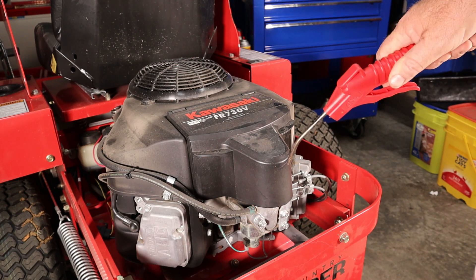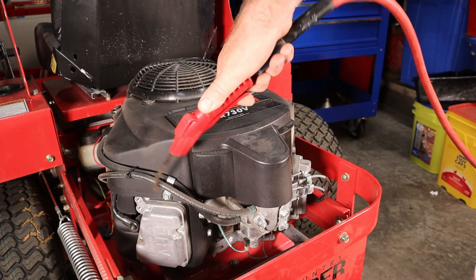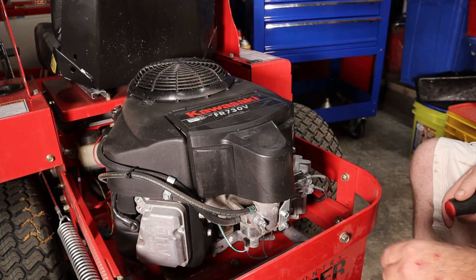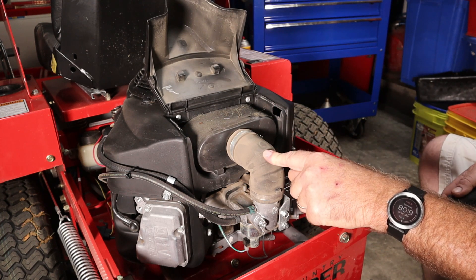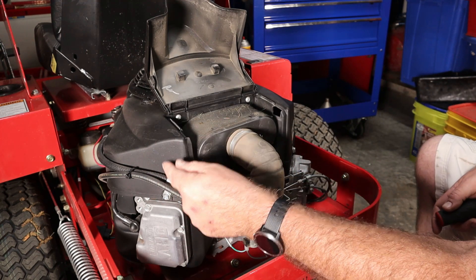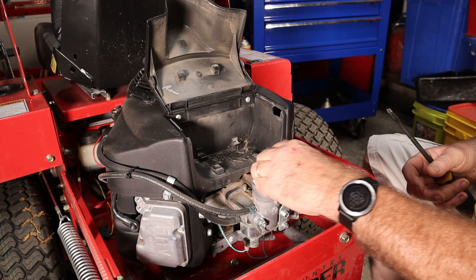We're going to be into the air filter, we're going to have the intake tract open, and we're also going to have the valve covers off, so we want to get as much dust out of the way as possible. Next we'll remove the air filter and the air filter snorkel as well, because we're going to pull the shroud off. We want to make sure there's not any dust and debris built up underneath the shroud stopping the cooling air from getting down to the fins. Then we're going to stuff a rag down inside this intake to make sure nothing gets in there that we don't want.